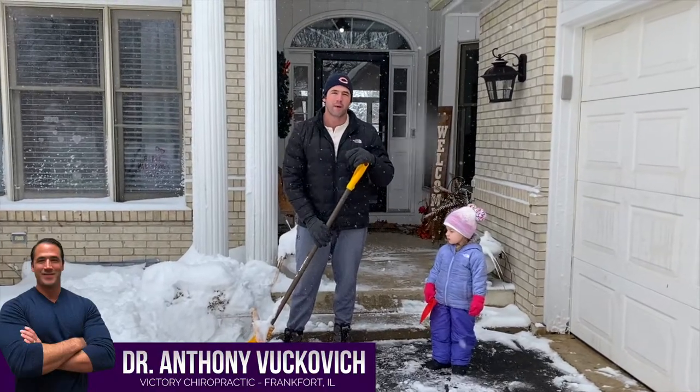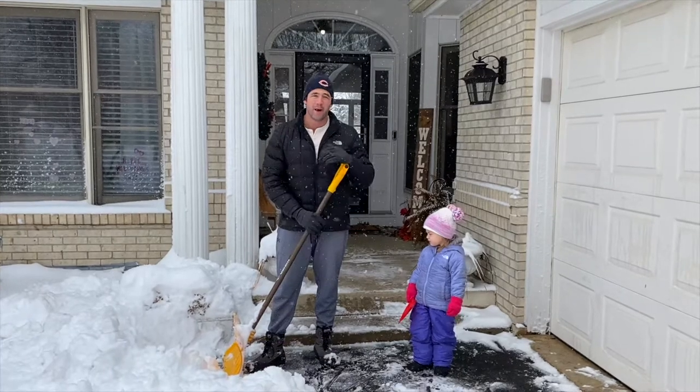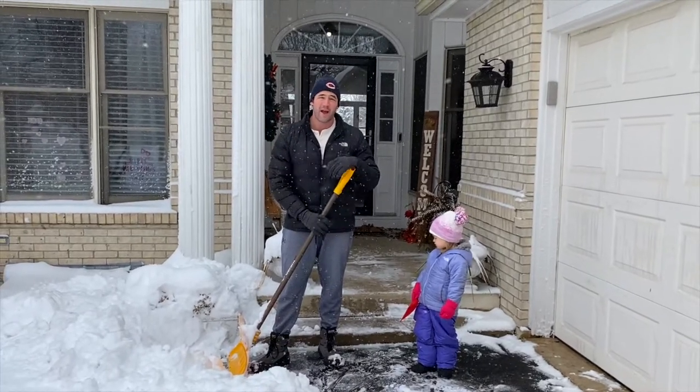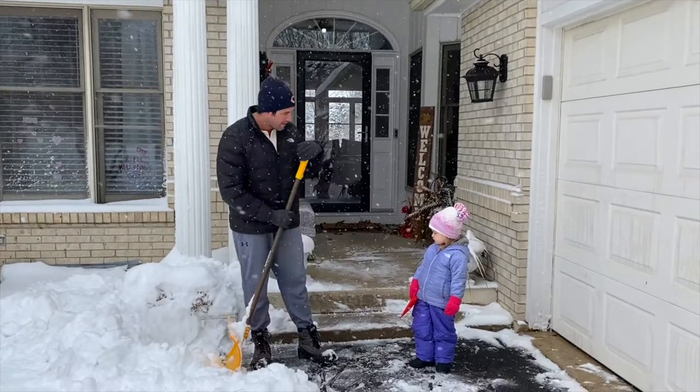Hey guys, it's Dr. Booker here with Victor Chiropractic. And as you can tell, we've got a lot of snow overnight, so I want to go over some tips on how to properly shovel snow to make sure you're not going to aggravate your back. This is my daughter, Victoria. She's going to help me out today.